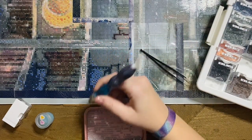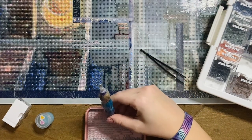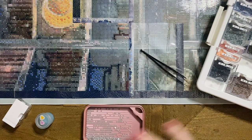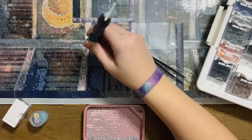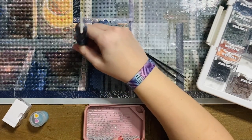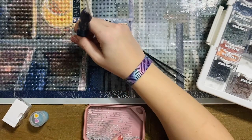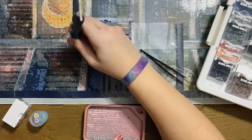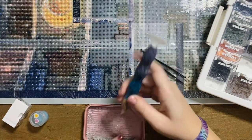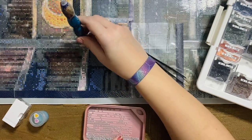I ended up having to take a Benadryl because I couldn't get my allergy symptoms to settle down even after packing the canvas away. The next day I was completely symptom-free, so I tried it again — pulled out the canvas, took off the cover, started working on it, and within five minutes had an itchy nose and watery eyes again. I don't know what it is, but I cannot work on that canvas, which is a huge bummer. It was the first Dreamer Designs version two kit I had ordered, back in July.